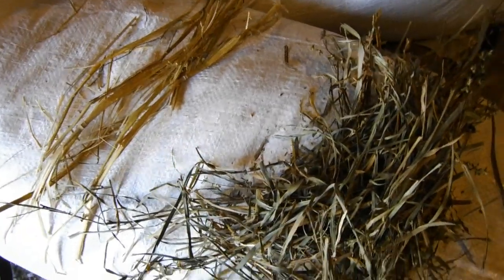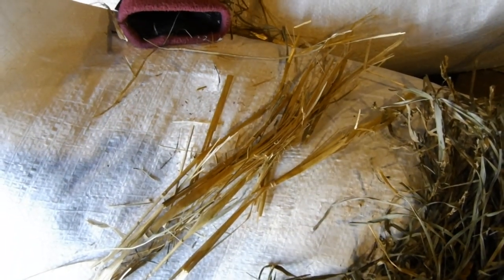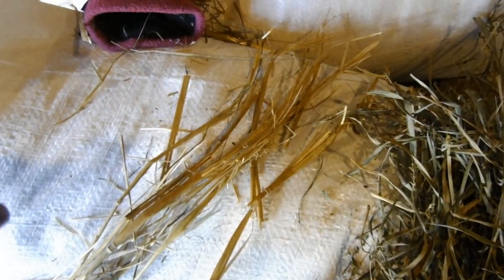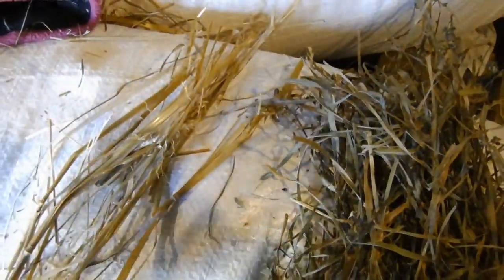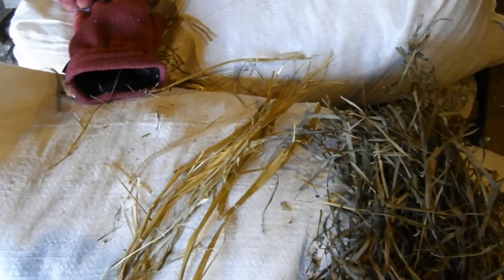I just want to talk about bedding for a second — straw versus hay. What's the difference? You feed hay and you bed with straw, unless you're short on straw, then you bed with hay. But straw is hands down the best to use in winter because it has better insulating properties. Why? Because straw is actually the stalks from grain products — oats, wheat, barley, rye, etc. These stalks are actually little hollow tubes. Meanwhile, hay is just flattened grass and/or legumes. So with straw you're getting all these little bitty tubes of air pockets, and that's going to insulate way better. That's why you want straw if you can get it over shavings, over hay, over other types of bedding.